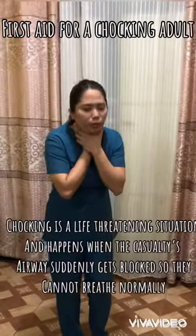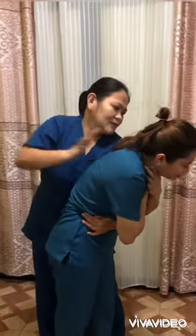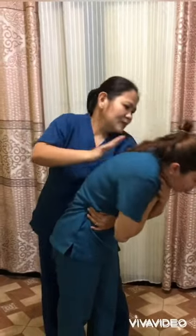If you see a person choking, encourage them to cough. Give 5 sharp back blows between their shoulder blades. If unsuccessful, give 5 abdominal thrusts.